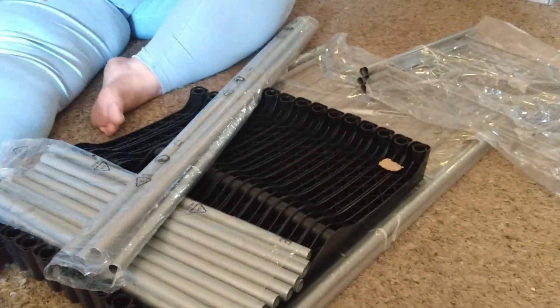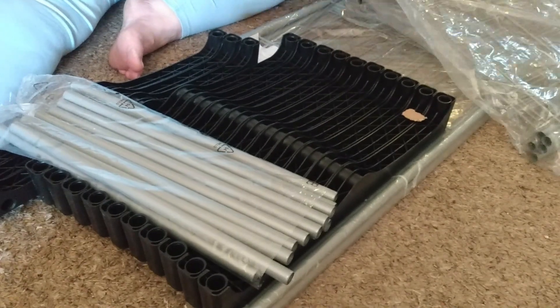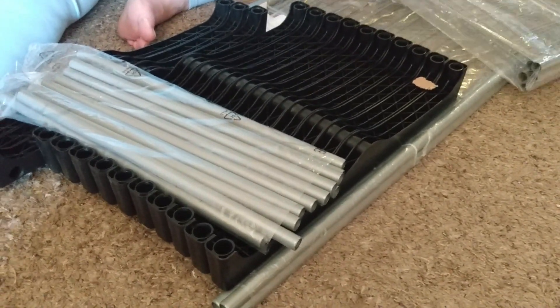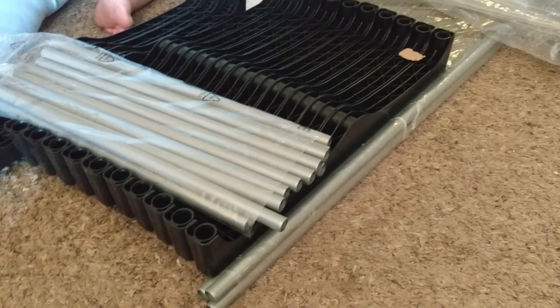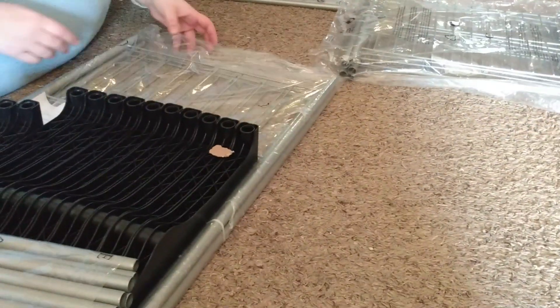We'll fast forward if we have to. The packaging comes labeled with what pieces they are, so that'll be helpful when you get to the instructions. You're going to need scissors to cut those. This is B, these are F — so A, B, C, D, E, F. Yep.